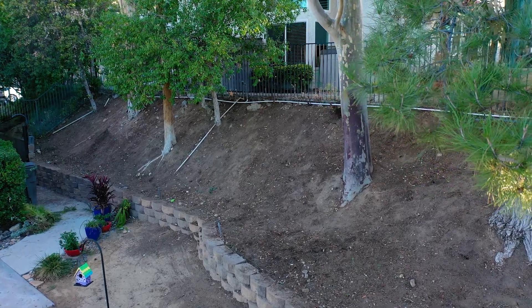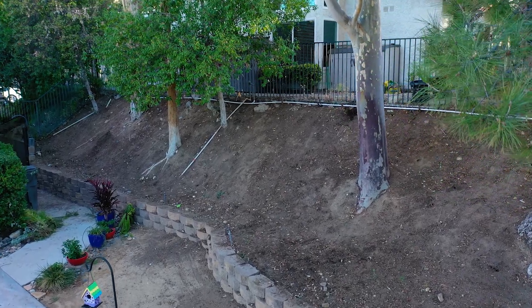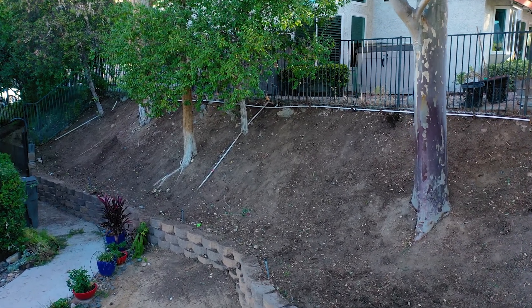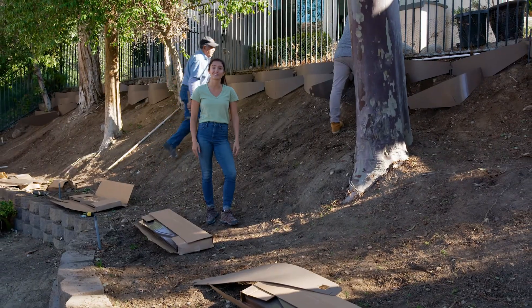As you can see from this hillside, it's completely clear now. There were a few plants growing in here earlier, but now it's been cleared and is ready to go for installation.